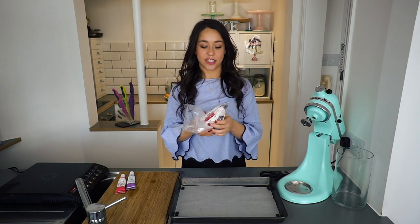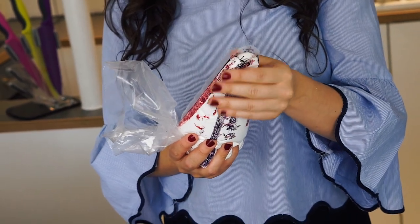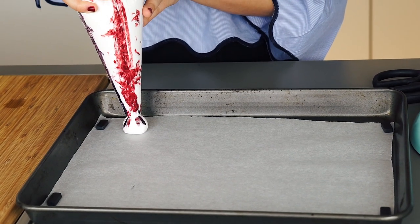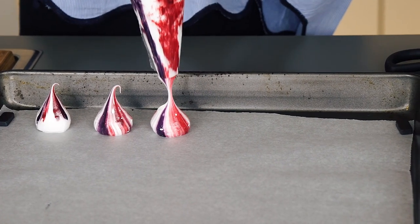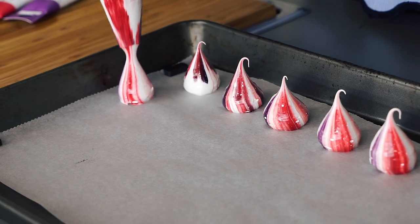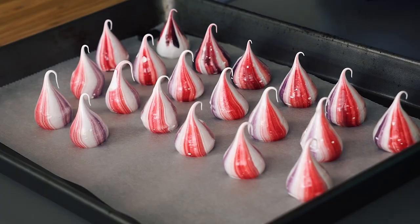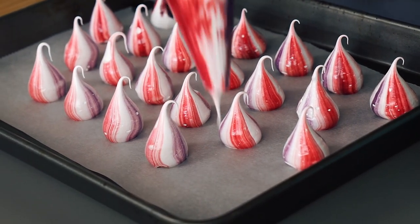Now it's time to pipe the kisses. I'm just going to push the meringue up, trying to get rid of any air bubbles. What you want to do is be about a centimetre away from the tray, push the meringue through, and then lift it up to form the peak. Go along the tray evenly — they do grow a bit in the oven so make sure they're spaced out. I always pipe in alternate gaps; apparently the air in the oven circulates better. I really like the look of these ones — they look almost galactic! You can also see that the more you pipe, the more faded the colour gets. I actually really like it when the colour's nice and faded — it looks more natural.